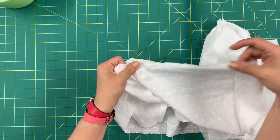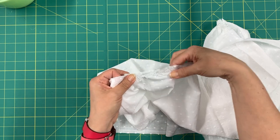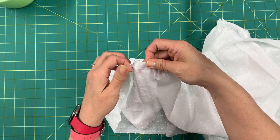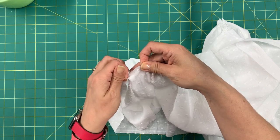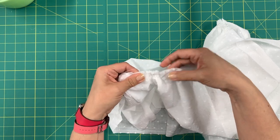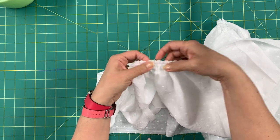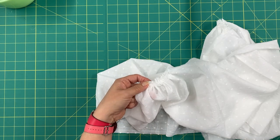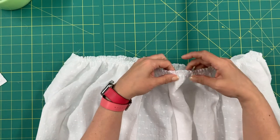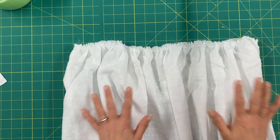Keep moving those gathers all the way down. That's why we split this up between the front and back piece. Make sure your gathers look nice and even all the way around. I went ahead and pulled my threads and evened out my gathers — this is for pieces seven and eight. Now set that aside and grab pieces nine.